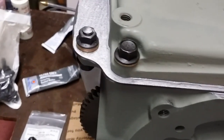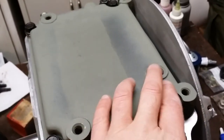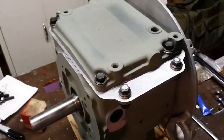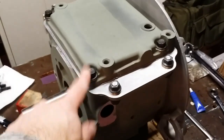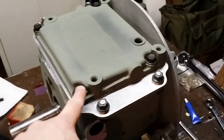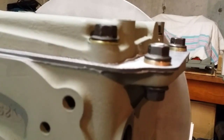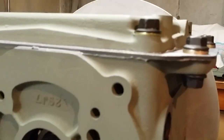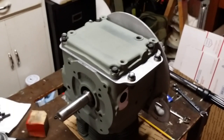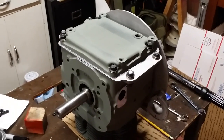Just before I paint it, I'll take a razor blade and cut off the sealer squeeze-out and you'll never see it. I put a piece of masking tape over the drain hole. I spun the motor over to completely verify that the dipper will not hit the oil pan — and it won't. All bolts were set to 22 foot-pounds or 260 inch-pounds, same with the outboard bolts. You can see it's nice and straight — nothing is bent or warped. I'll let it sit like this for at least 24 hours so the gray sealer is really set up nicely before I flip the motor over.